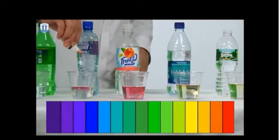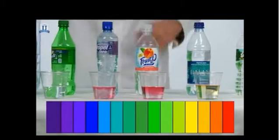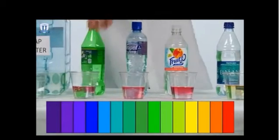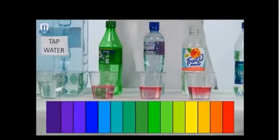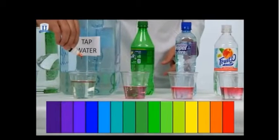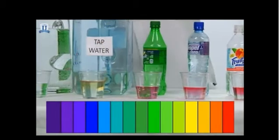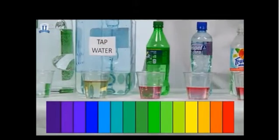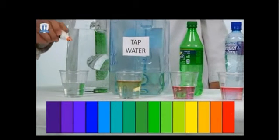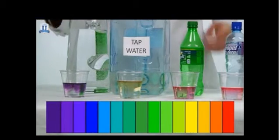Moving on — another fruit drink, very acidic. Move on to Sprite — again, very bad, very acidic. Take a look at our tap water here in New Jersey — tap water here is actually slightly acidic as well. And then we'll go on to the Tyent 9.5 alkaline water. There you go — you've got a nice alkaline pH.